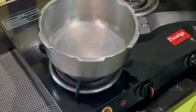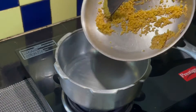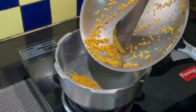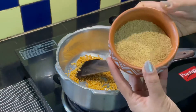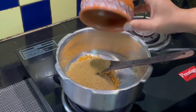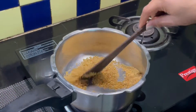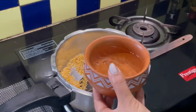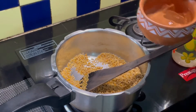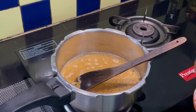Heat a medium sized cooker and add the roasted moong dal and the foxtail millet. This millet helps to regulate blood sugar levels and lowers cholesterol levels. It helps in weight loss and good digestion too. I am adding about 2 cups of water. You can add 2 and a half to 3 cups of water if you want the consistency of our sweet pongal to be in a semi-liquid stage.